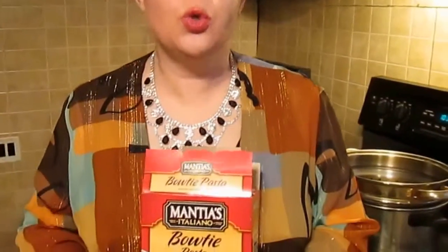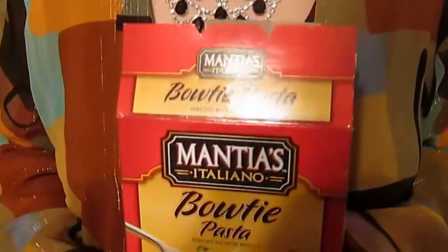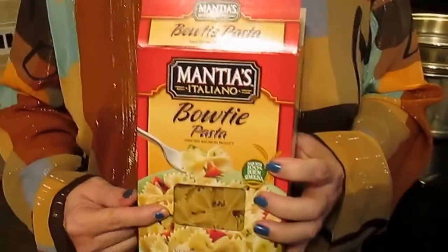Hi and welcome to Sea Sparkles Corner. Today we're making what I'm going to call a bowtie fighter salad. When I see the bow ties they're so cute — they remind me of a show I watched with bowtie fighters. So I named them bowtie fighters instead of bowtie pasta. That's a little trivia.